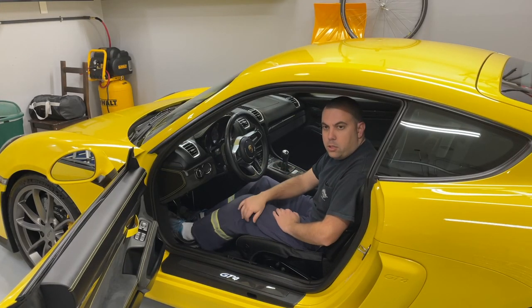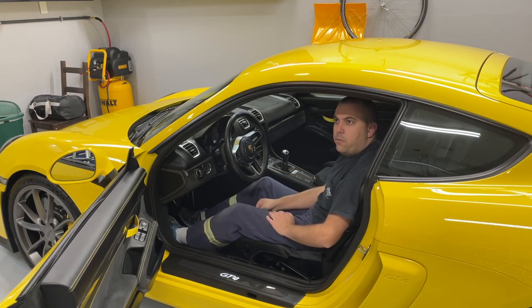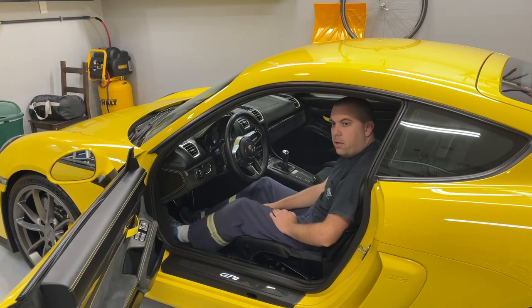Alright guys, thanks for watching. We did the oil change here on the GT4. If you like the videos, like and subscribe. If not, leave some comments below on what I can do better. See you guys later.